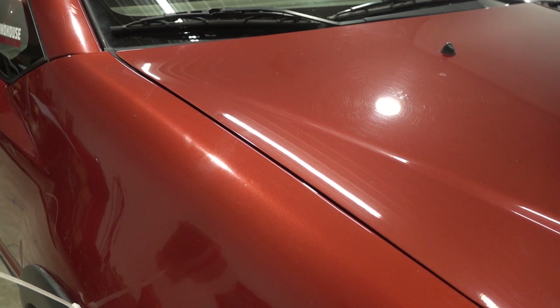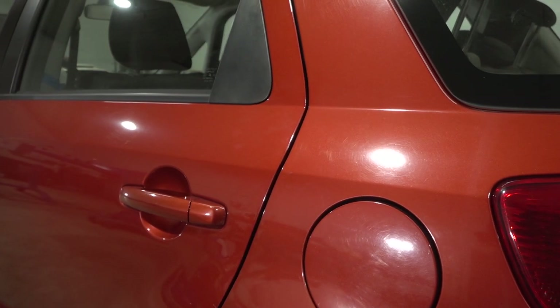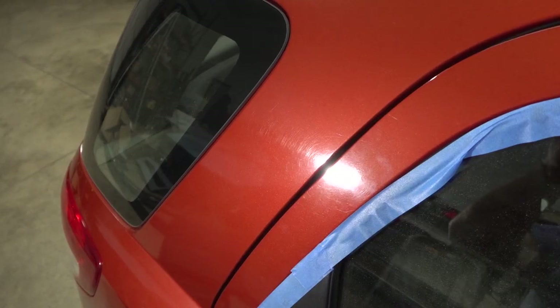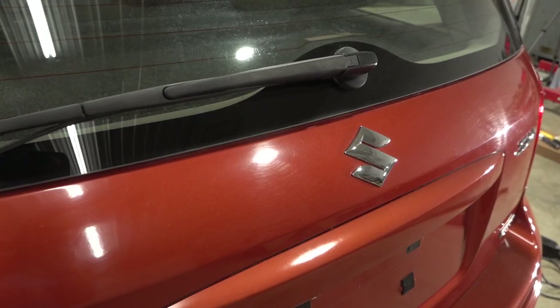With the headlights taken care of, my next challenge is to restore the faded, swirled, and neglected paint. As you might imagine, routinely being blasted with sand, dirt, and mud for rallycross has not aged this paint very kindly. That coupled with having gone through some automatic car washes and having never been waxed, there's a lot of paint correction to do here.